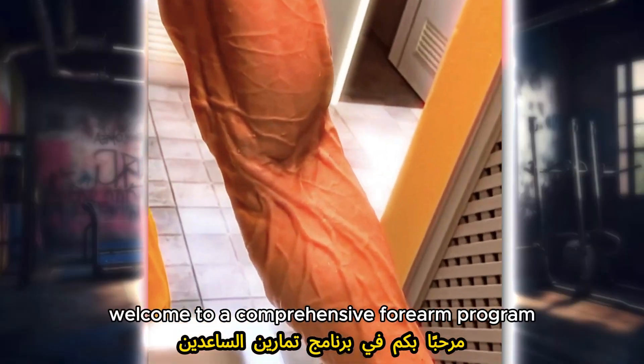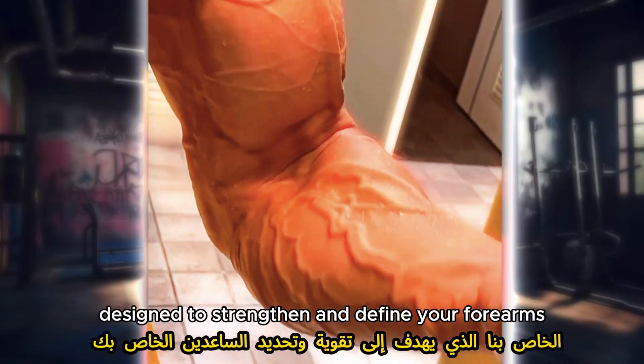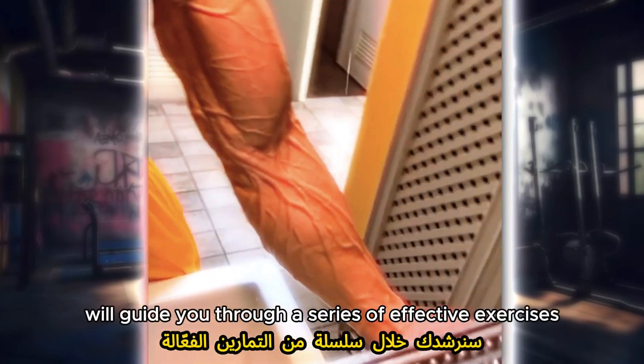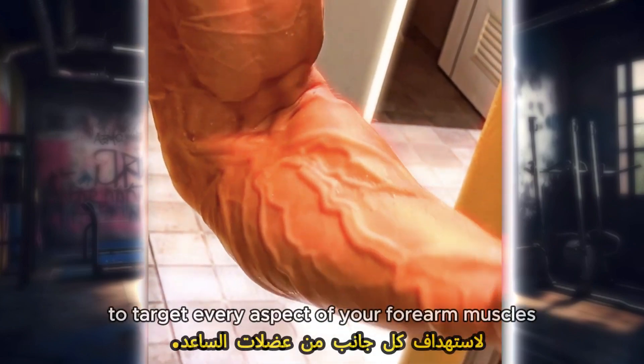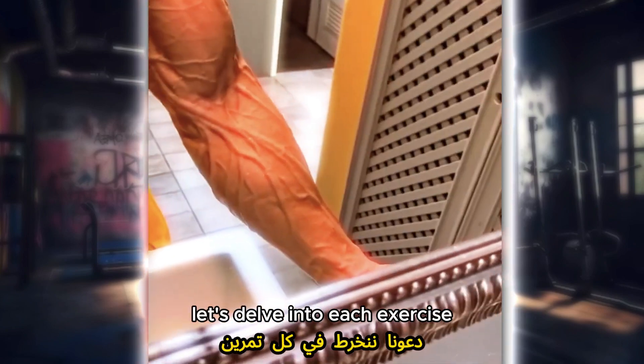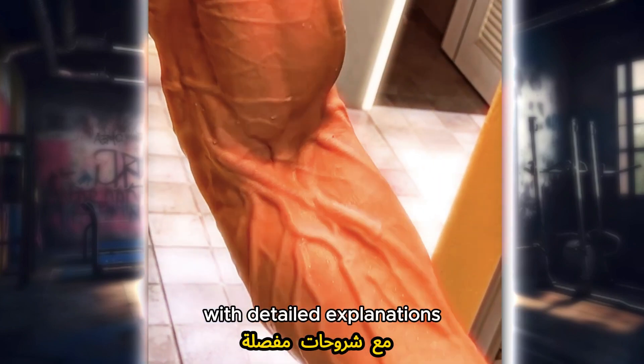Welcome to our comprehensive forearm program routine designed to strengthen and define your forearms like never before. In this video, we'll guide you through a series of effective exercises to target every aspect of your forearm muscles. Let's delve into each exercise with detailed explanations.